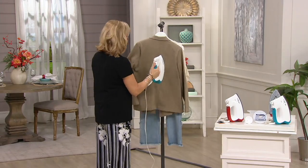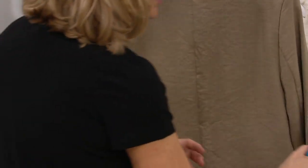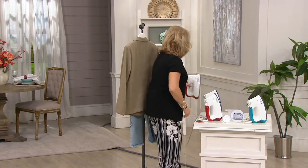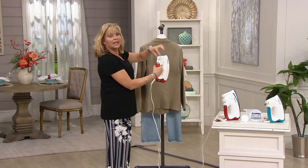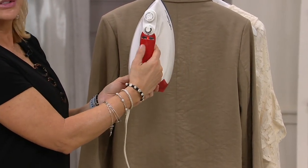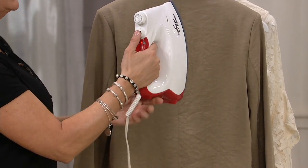All you're going to do — let me use the red one. This here is the cap; you're never going to take that off, that's where it gets filled in. Do you notice there's nothing else on this steamer? There's no dial. You don't have to adjust it from silk to denim to anything else.